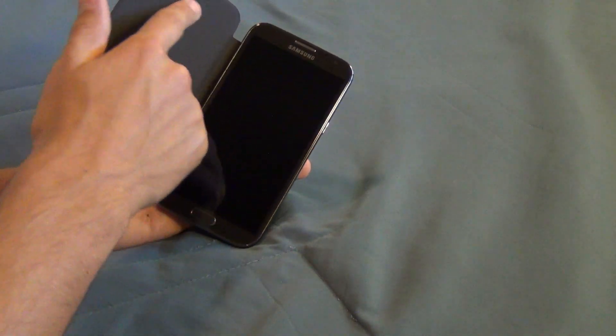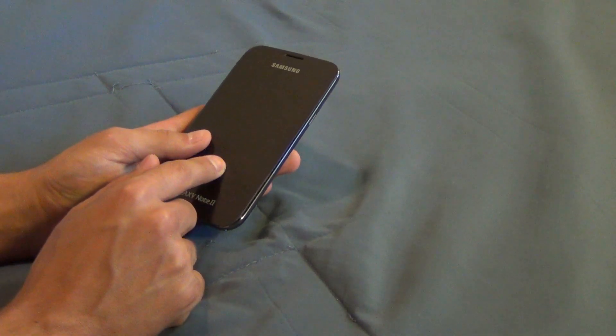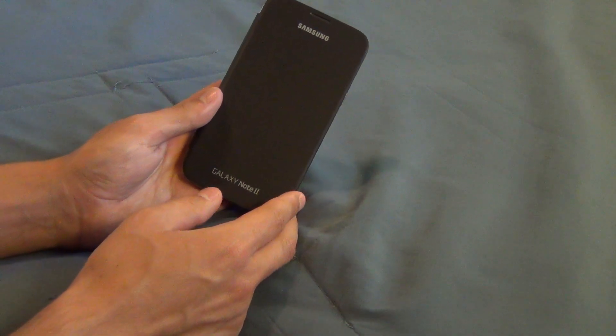A con of this is if you get something on the suede — like sand if you're at the beach — and you close it and start rubbing back and forth, it could end up scratching your screen. I've heard reports of this, but it has never happened to me and I live at the beach, so I wouldn't worry too much about it.